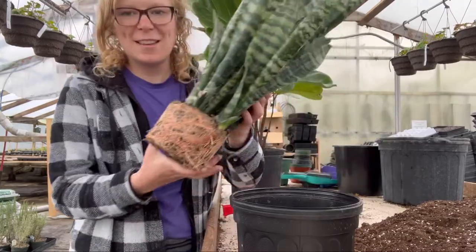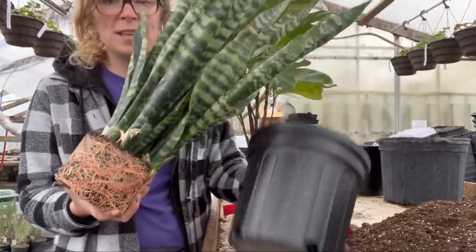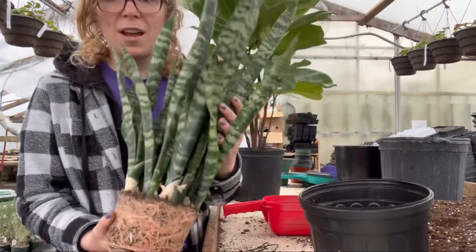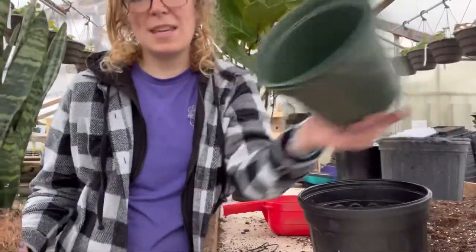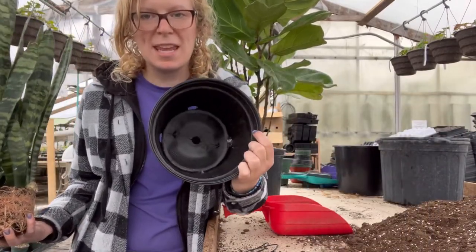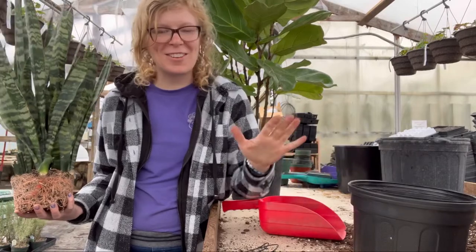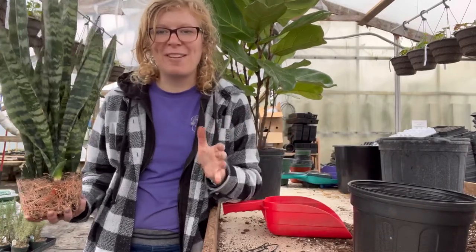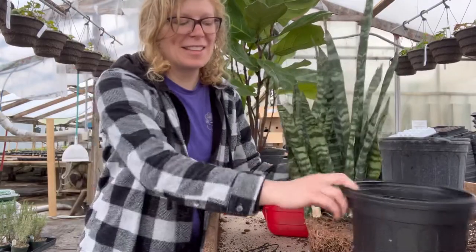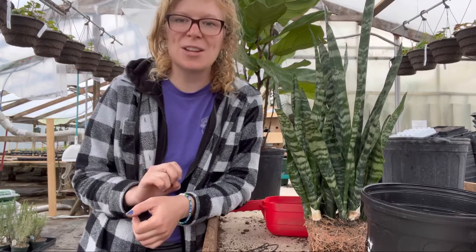So this Sansevieria is definitely on the root-bound side. As you can tell it's very well rooted, so I'm going to be planting it up into a bigger container. This Sansevieria came out of a six-inch pot, and I'm going to be planting it up into a gallon container — about an eight-inch but quite deep. Going from a six-inch up into a gallon container, which would be more of like an eight-inch in size and width.